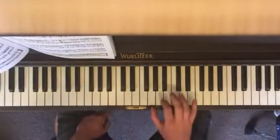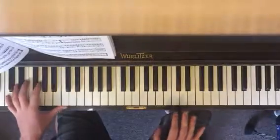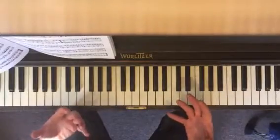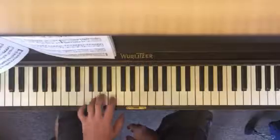Lots of stuff going on. With the right hand, I mainly want you to clean up that rhythm — especially the first notes. You know, one, two — there's a big space there. You've got to be okay with that. The left hand I'm going to teach to you one more time here.